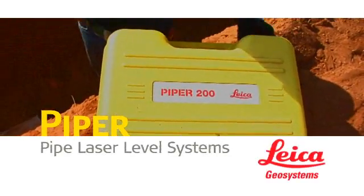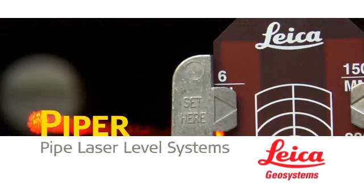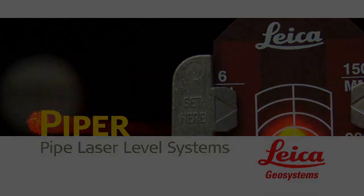Piper 100 and 200 series lasers: the perfect laser leveling solution for storm and sanitary sewer construction, gravity flow pipeline, and wherever accurately setting grade in line with a single beam is a must.